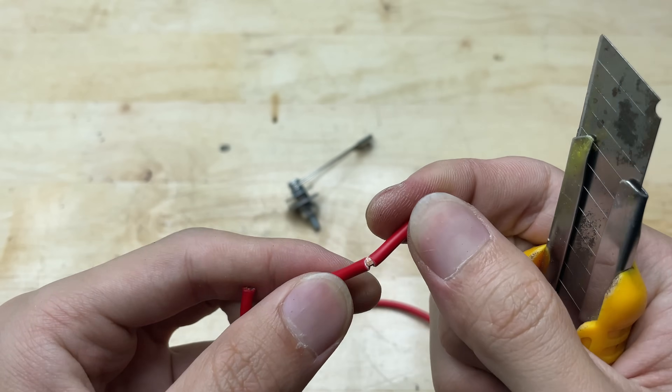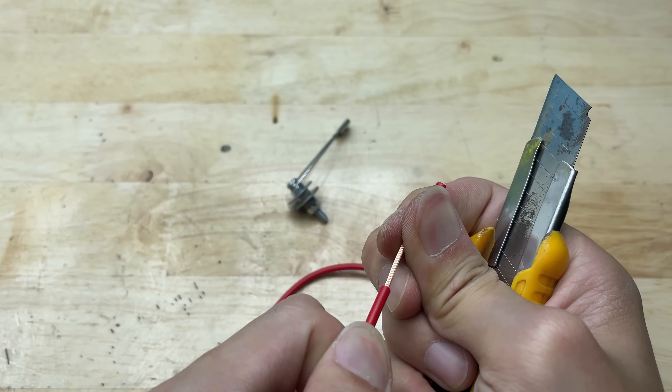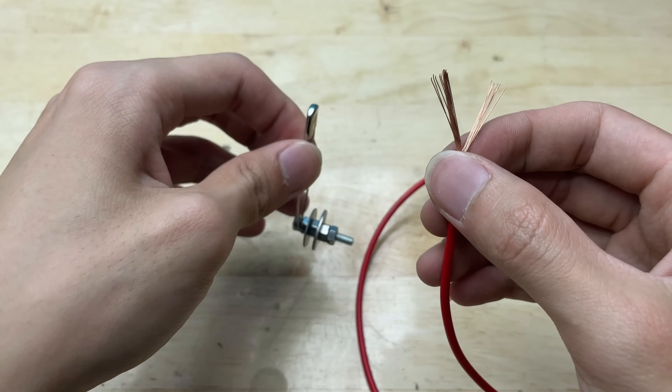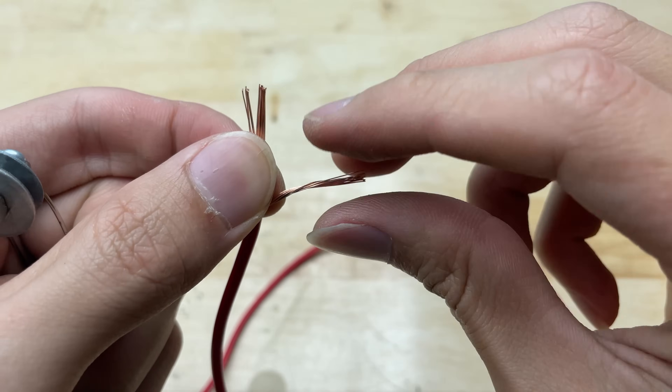Strip one end of the wire to expose the copper inside. You can use a wire stripper or small utility knife. Just be careful not to cut too deep and damage the copper strands. Always work slowly and keep your fingers away from the blade to avoid injury.